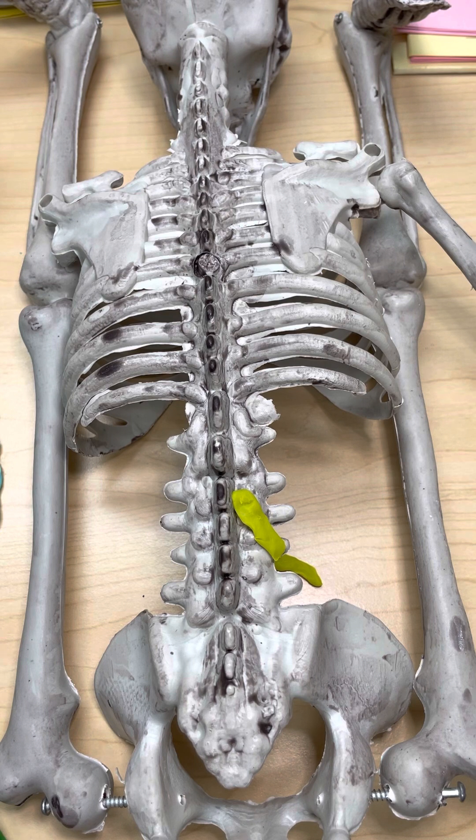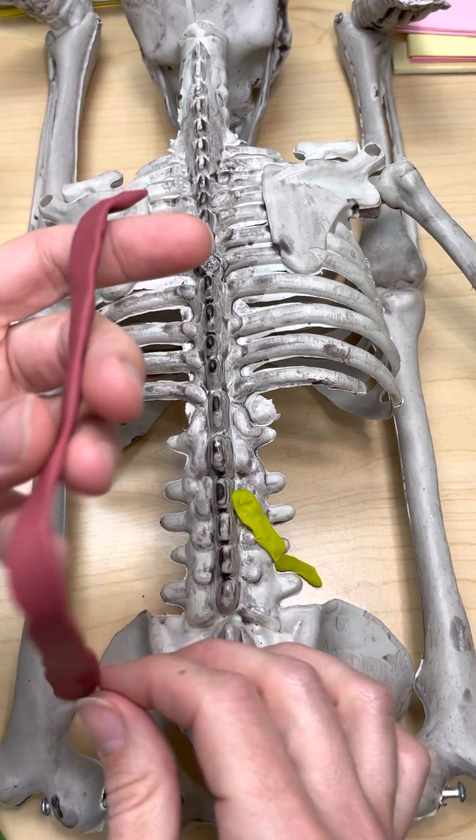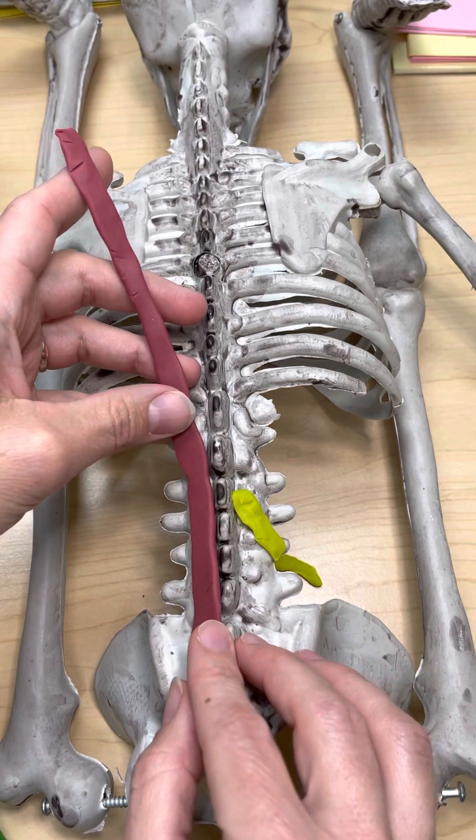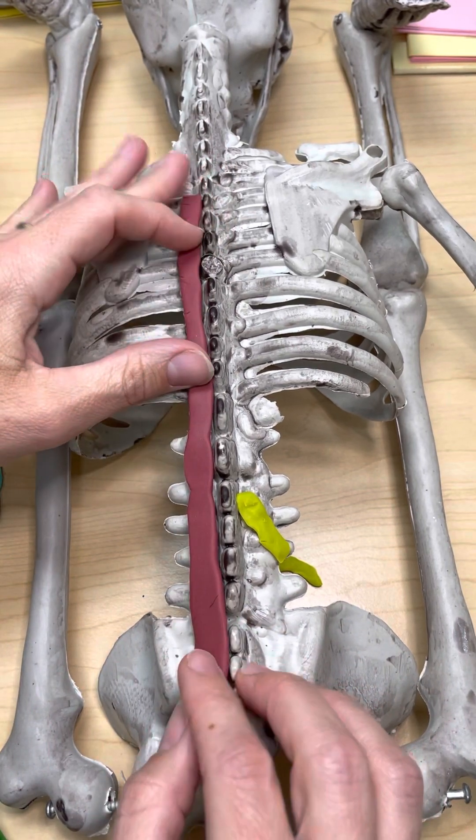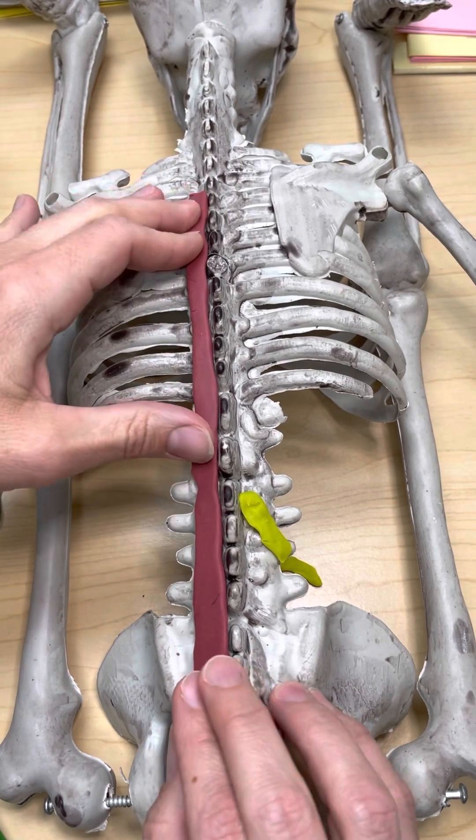We're going to move on to the other deepest muscles. Next is the multifidus muscle. The multifidus muscle has a broad attachment down here on the sacrum and then extends up along the spine on either side.